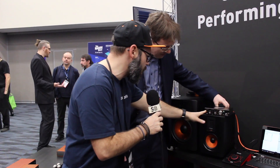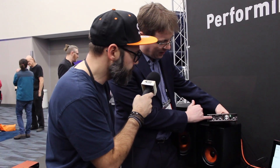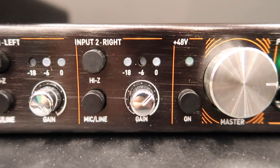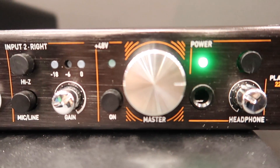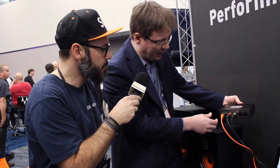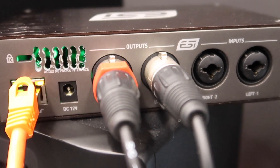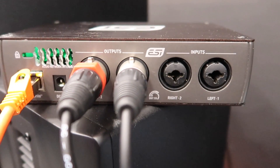So I guess there are a couple of buttons here. Can you just show us what it does? We have the input gain control for the first channel and for the second channel. You can turn on phantom power, you can switch it to a high-Z signal for guitars. Here is the output volume master level with a nice big knob, which is always good for control. On the back side you have balanced outputs and balanced inputs for the microphone or the guitar, with combo connectors.